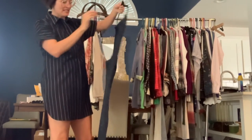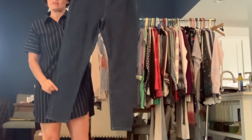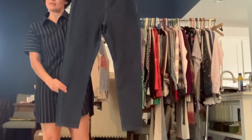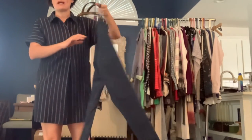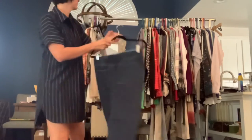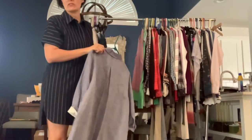These are Soft Surroundings jeggings in a size medium. They're like a medium dark wash and they're just a basic straight slim leg, pull-on with elastic. They do have pockets on the back but none in the front. I believe those were an ankle length as well.